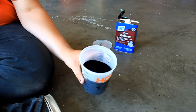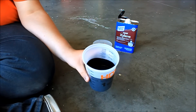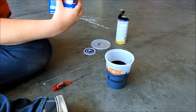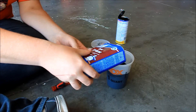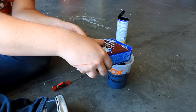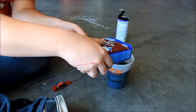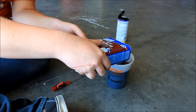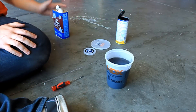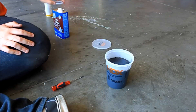If you guys are familiar with Plasti Dip, you know that it's pretty thick for spraying — it's made for dipping tool handles and whatnot — but we're going to make it usable. And that's 24 ounces.